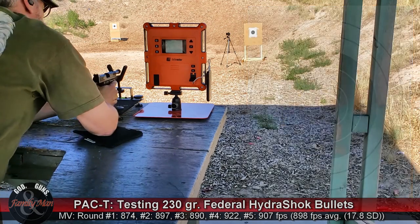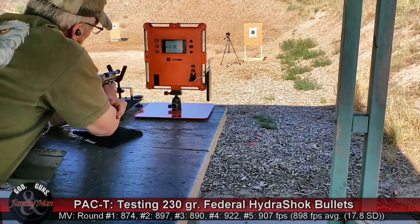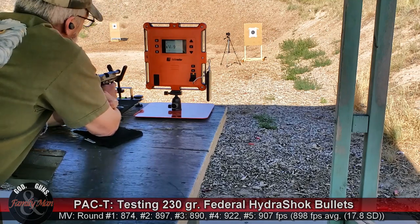There we go — that's five rounds. Put her back on safe, go down and take a look at that bullseye target, then we're going to shift over to the ballistic gelatin.